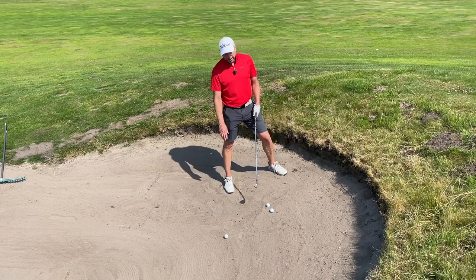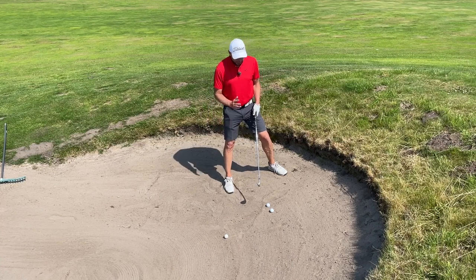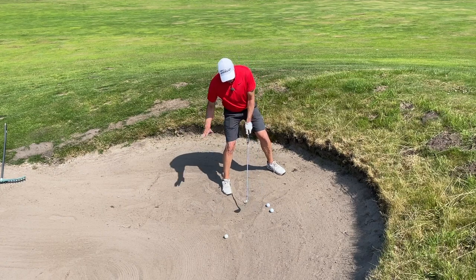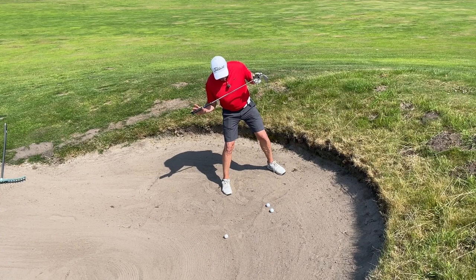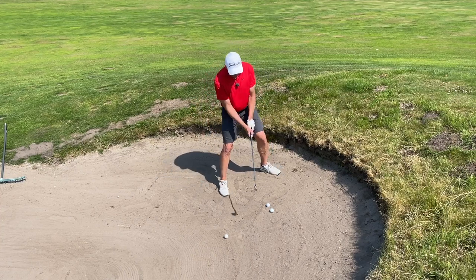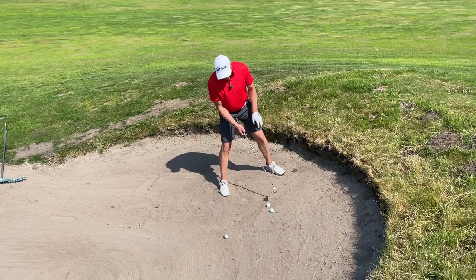The next point: don't stand upright. Try, as much as you can — obviously there might be extreme cases where you have to stand upright — but in most cases you're able to stand the way the slope of the bunker is. My feeling is that my shoulders are 90 degrees, or parallel, to the slope of the bunker.